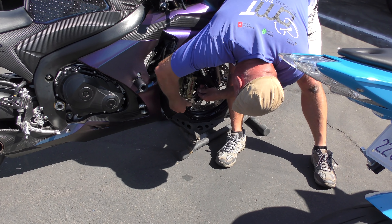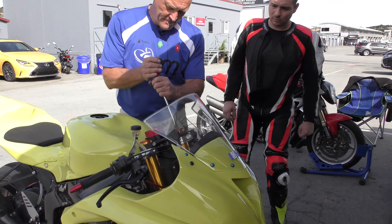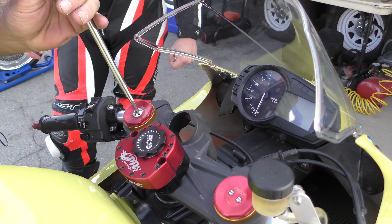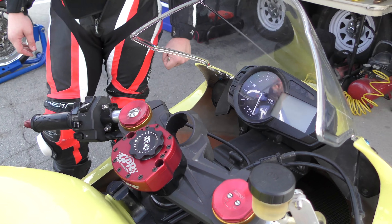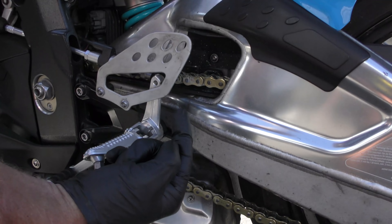Forks have preload adjusters in one of three places: on the top of the fork, on the bottom of the fork, or on some configurations the preload adjuster is in one fork cap and the damping is in the other fork cap. The last adjuster is the rebound, which is on the base of the shock — buried all the way up inside. Count counterclockwise, screwing the bolt into the hole — as you go counterclockwise you're tightening the adjuster.